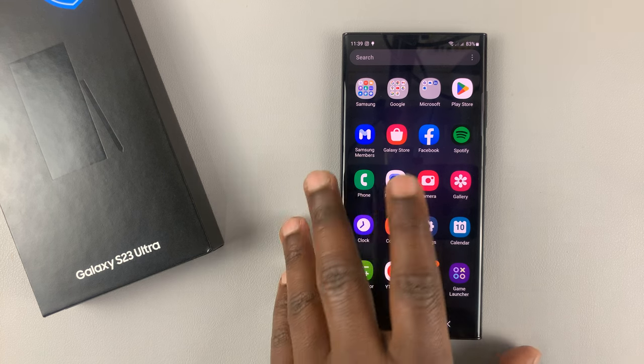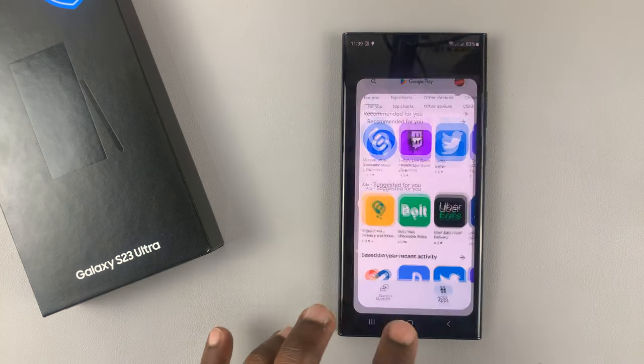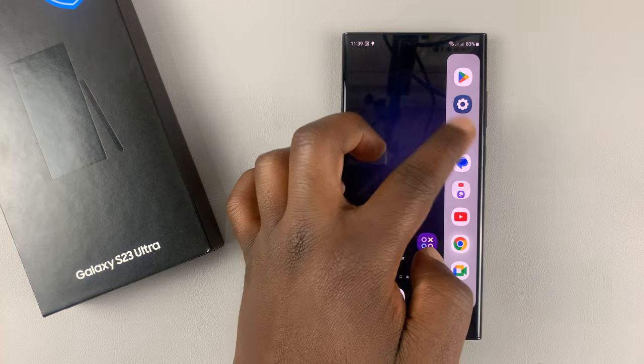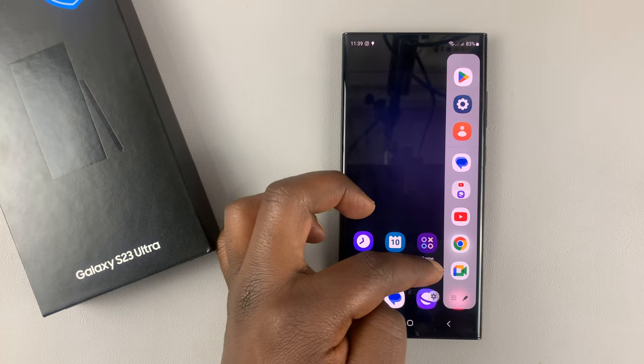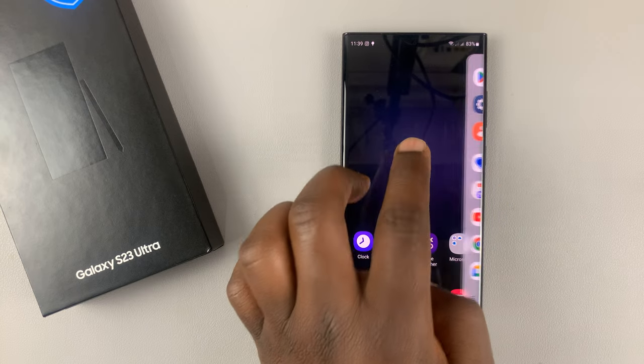Now to use the built-in compass, we're going to need to use the edge panel — the edge panel right here, right on the edge there. So this is one of the edge panels by default, but I'm going to add another one that will show us the compass.